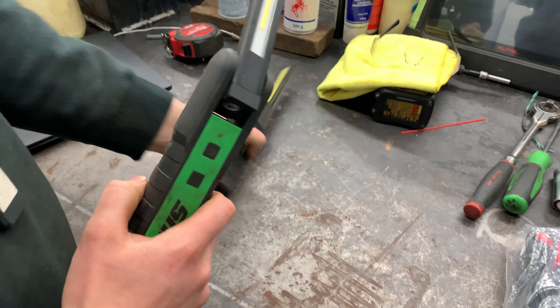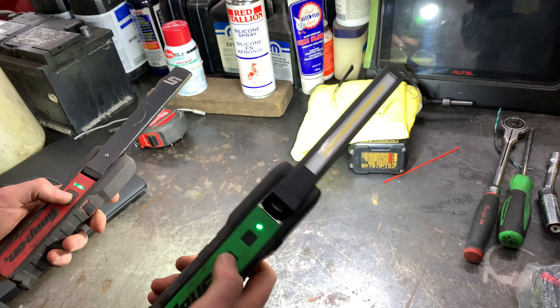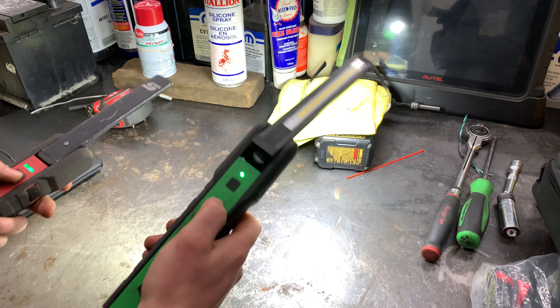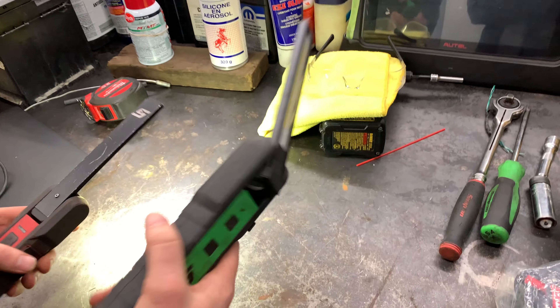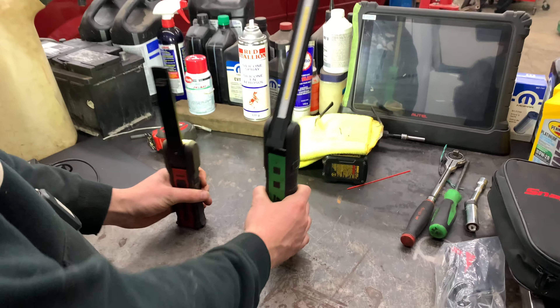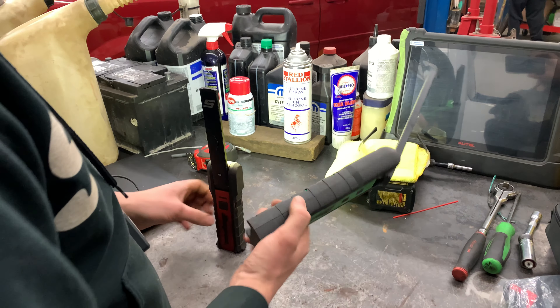The thing I like about this light compared to the other is it's a little brighter, but one thing I hate about this light is when you go to cycle through the light, it usually blinds you in the face — it sucks. And sometimes when you stick it to an angle, you get more weight and it tends to fall over easier.